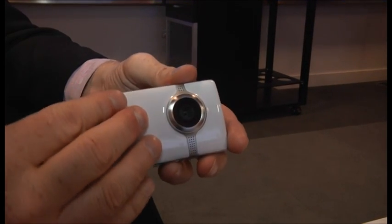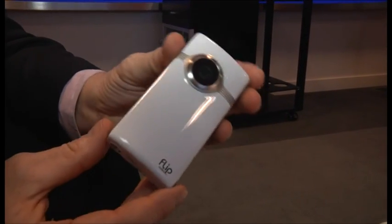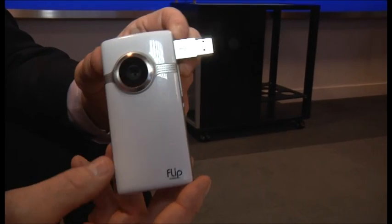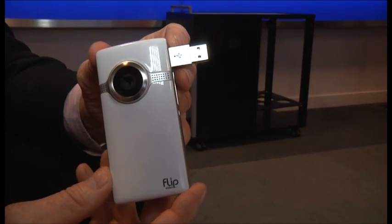This particular version has the rechargeable pack, which comes standard with every product. So you can charge it through the very popular and unique USB arm.